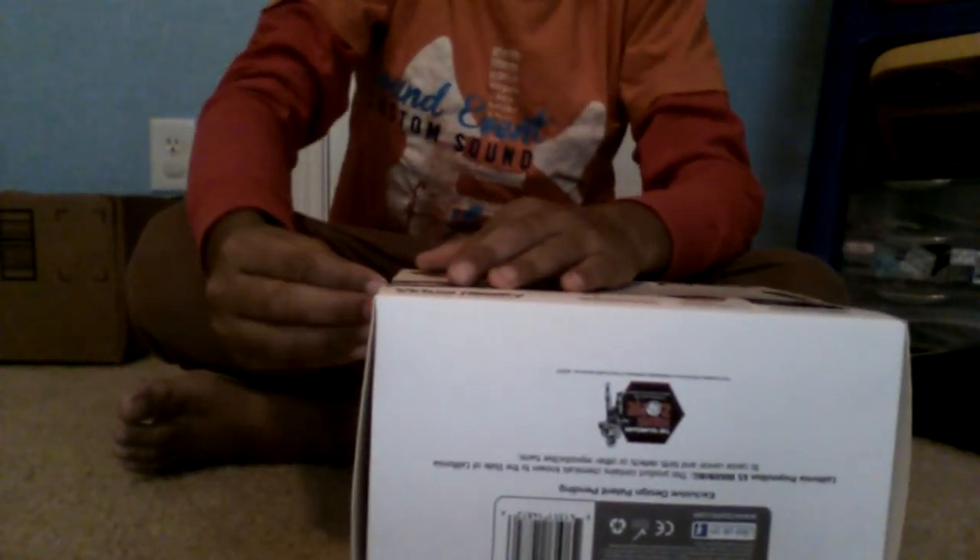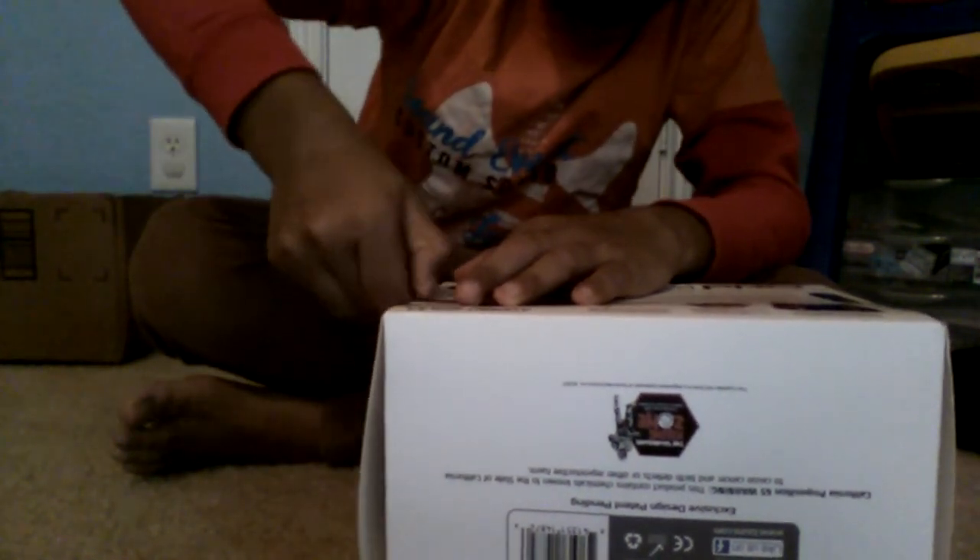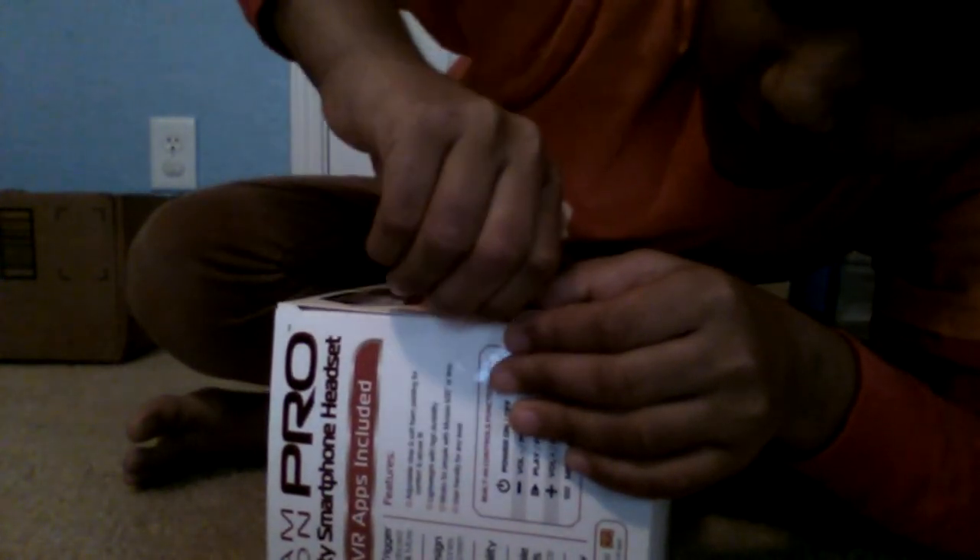So we're gonna open it up right now. Okay, let's open this — open — yeah, there we go.